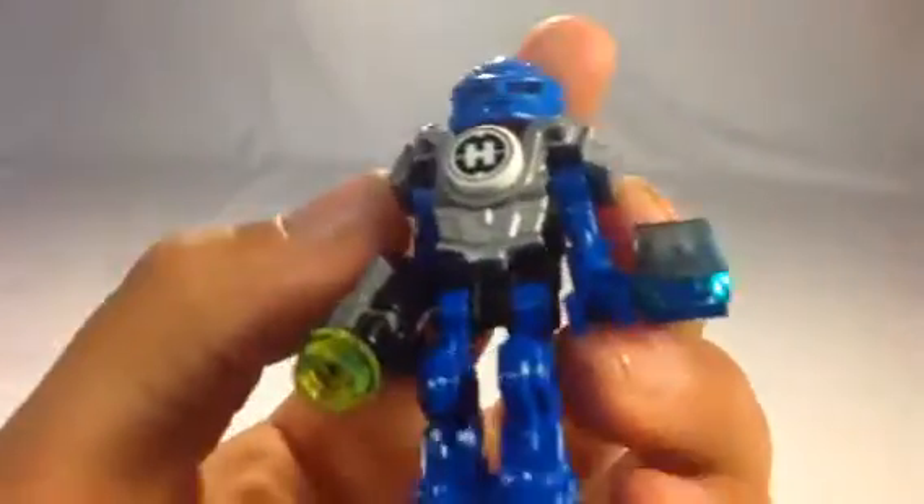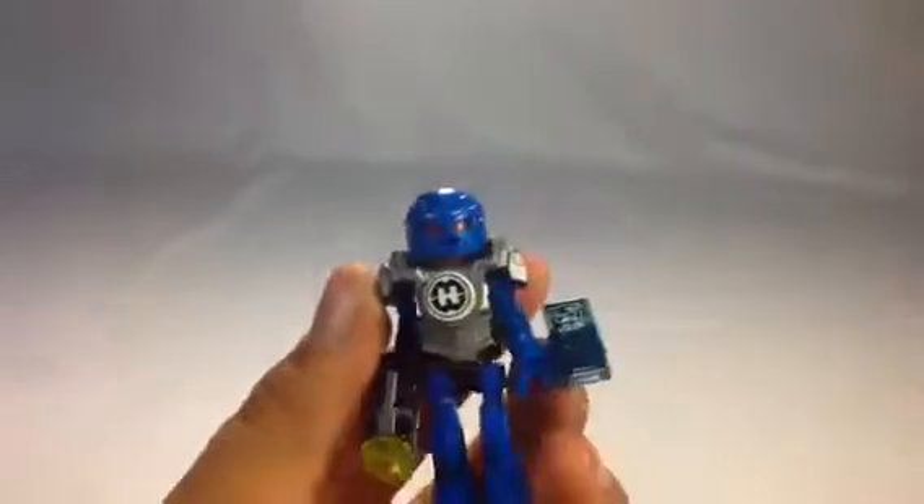Him and Stormer, I believe, have it. That's really cool. This is the back. And then we've got a little compad.